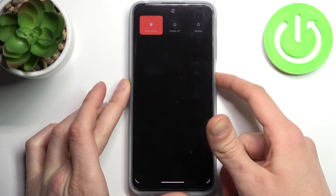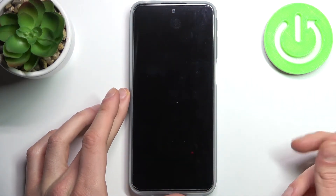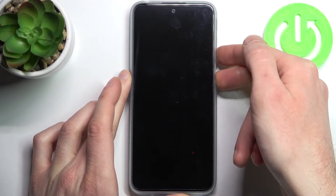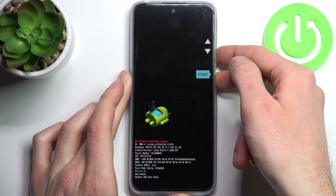Firstly you have to turn off your device and after it turns off completely you have to hold down a combination of keys — power key and volume down — for a couple of seconds like this, and after that you will end up in the boot mode.